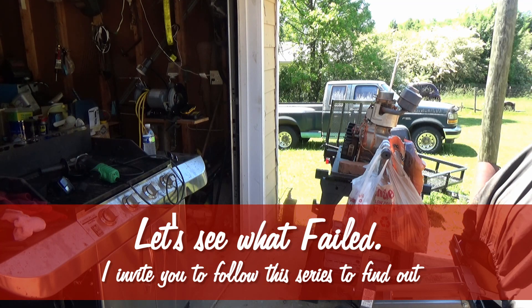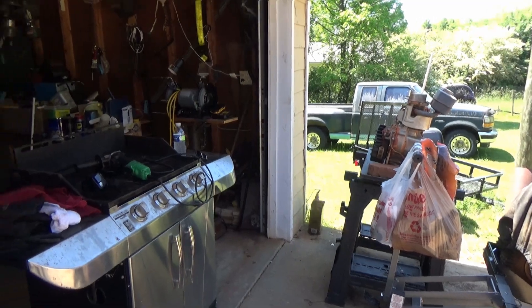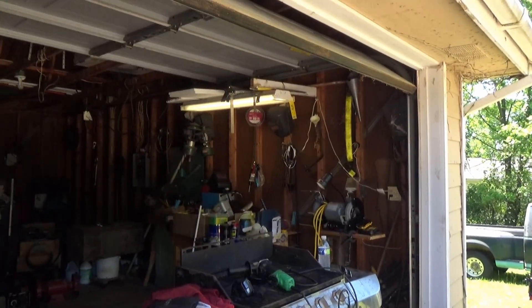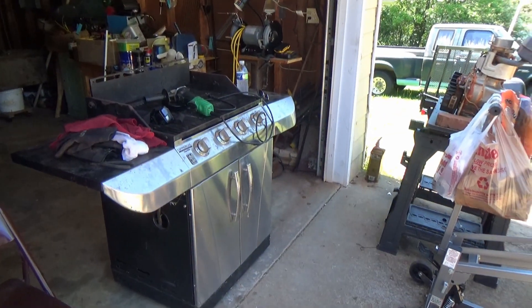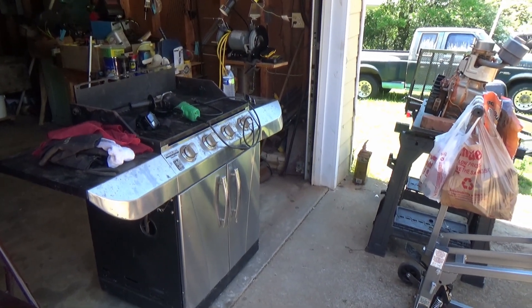Good day YouTubers, Walter here. I've been busy as a bee straightening up, making room here in the garage where I can do some filming. I've got an overhead light up there, so maybe I can do some filming at night. Might not be enough lighting there, I don't know, we'll see.